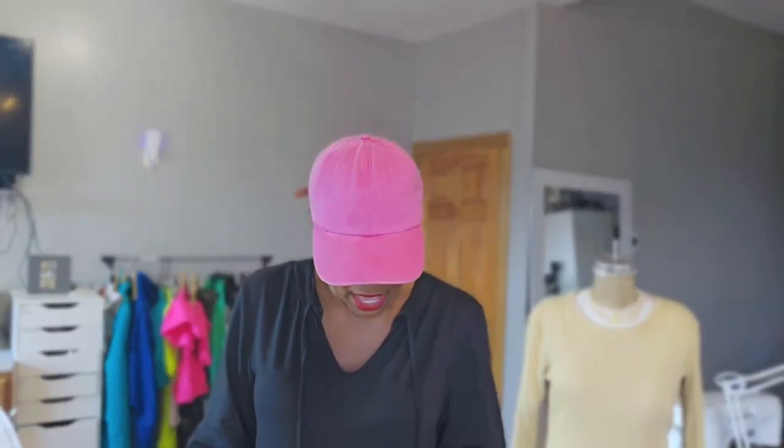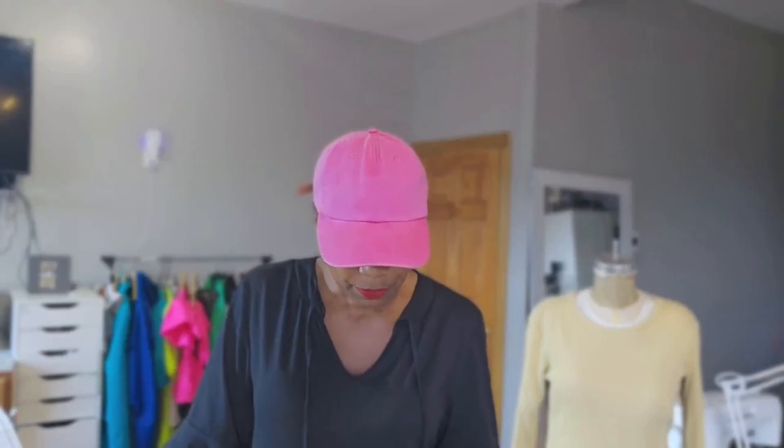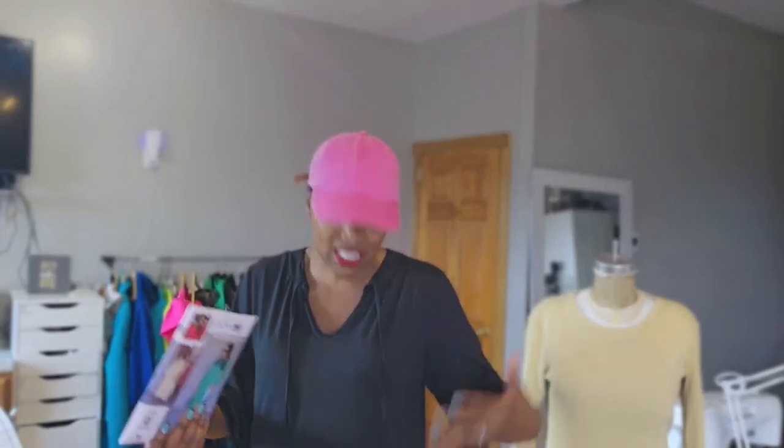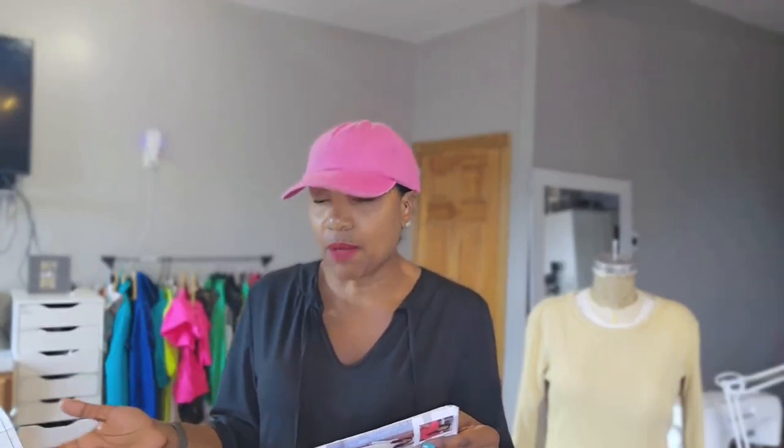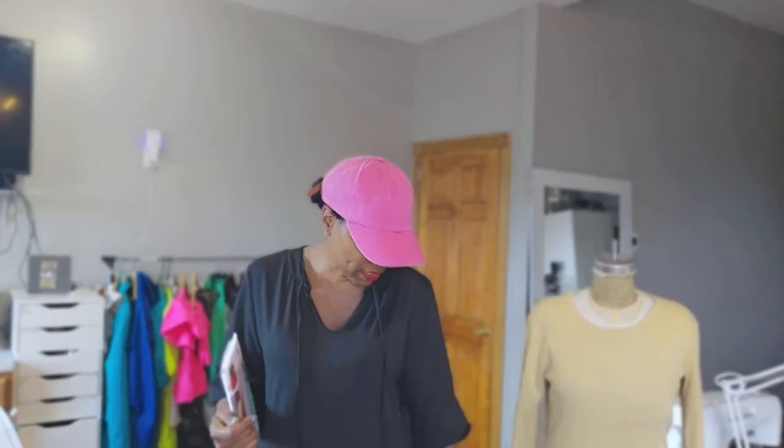Let me read the back of the pattern. You can use rib knit, sweater knit — I made a version of this dress a few years ago in black heavy knit, long, with a gold zipper up the side. I'm definitely going to make tons of versions of this dress. You're going to need a zipper — a 24-inch zipper. I had a 36-inch zipper that I cut down to 28 inches because I added two inches to the length and moved the slit up a bit higher.